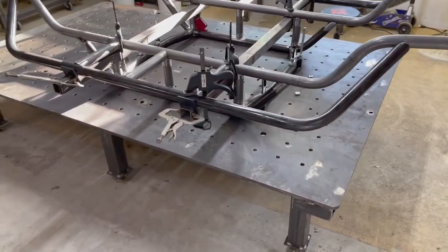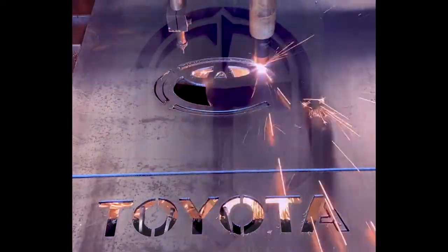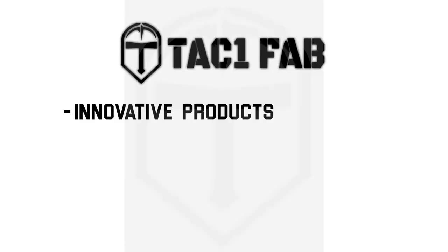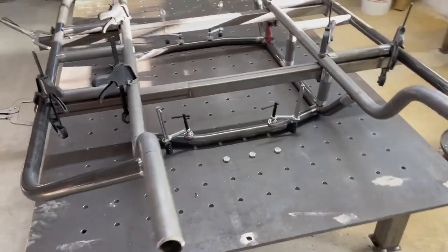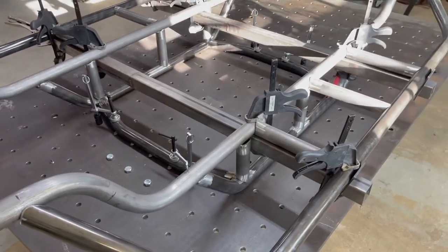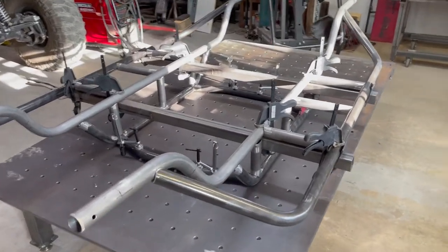Let's get into the details and some of the specifics about chassis build. We got two weekends in on this chassis, and what we got so far — in general, what this is going to be is the race version of the chassis, a 4800 car style build.